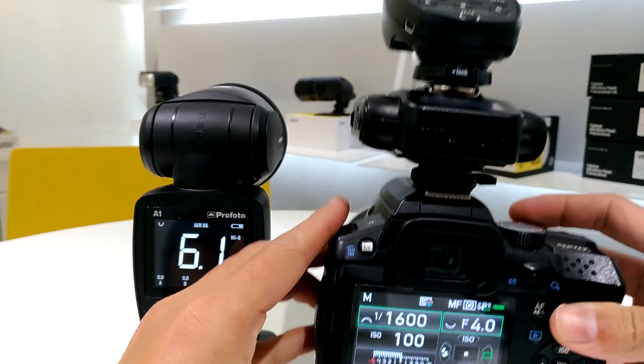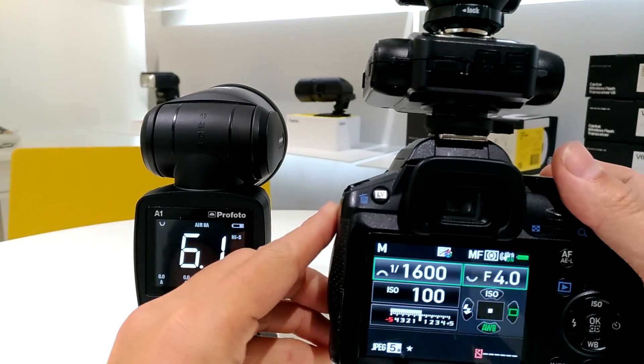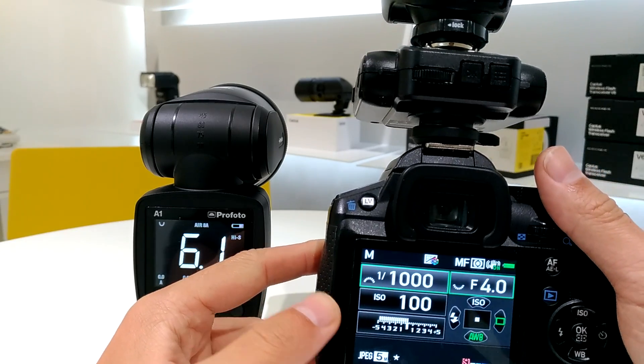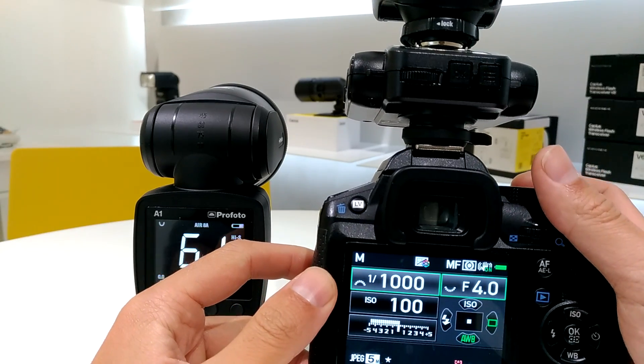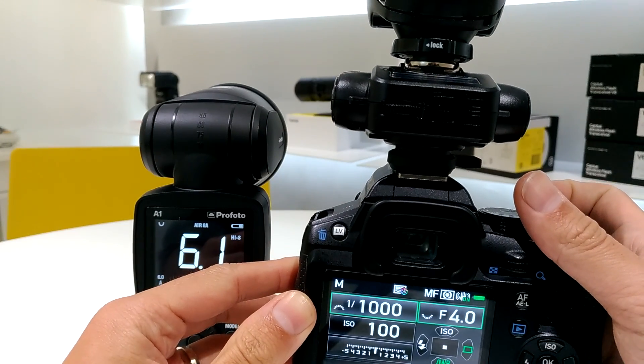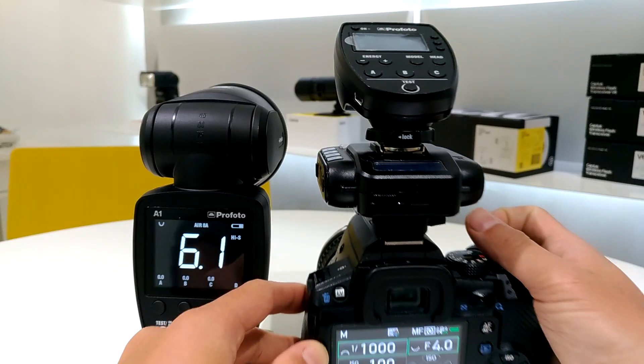Let me take a shot. When I'm using high-speed sync, for demonstration I'm using 1/1000 seconds. Let me take a shot.